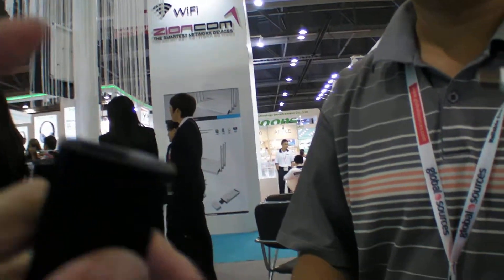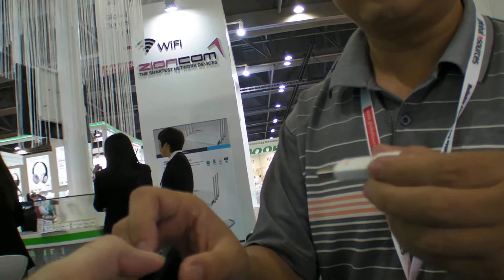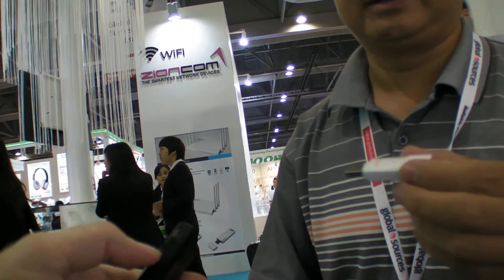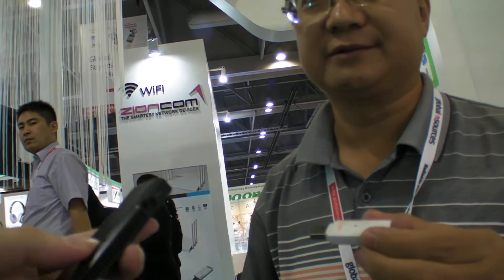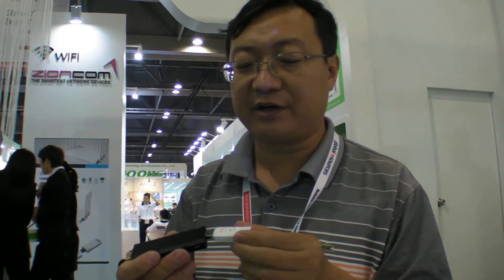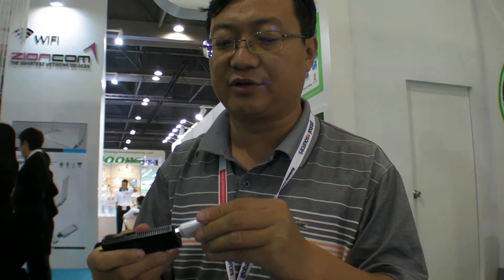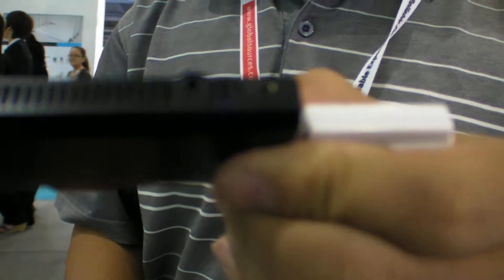The HDMI stick has a second USB connection that provides both power and a USB host. You can use a hub, but you don't need one — one port connects to the TV tuner and the other can still act as a USB host. Via an adapter you can bring out another USB host.